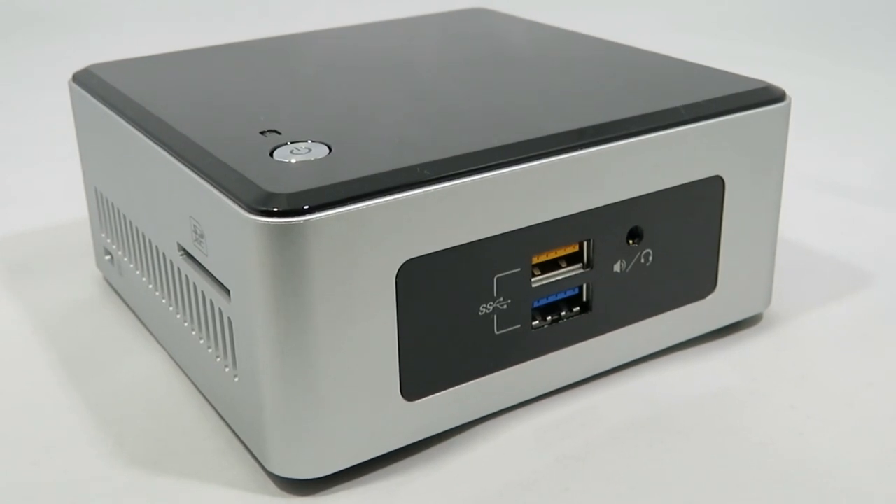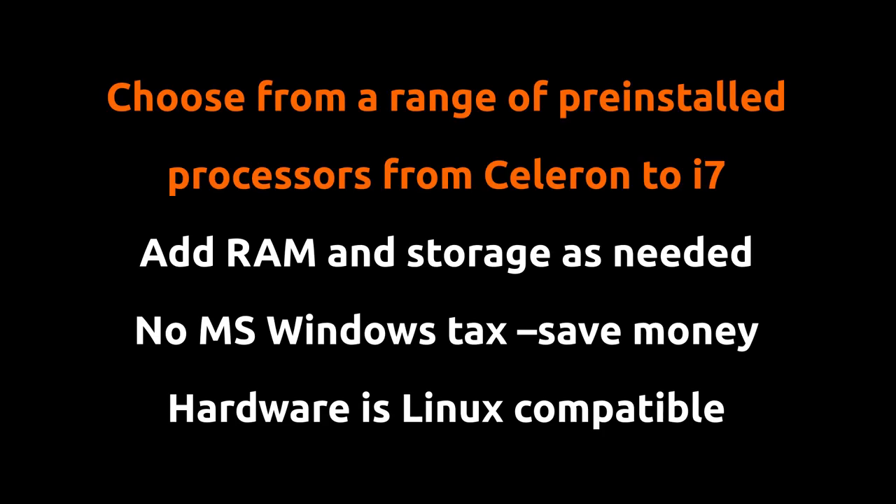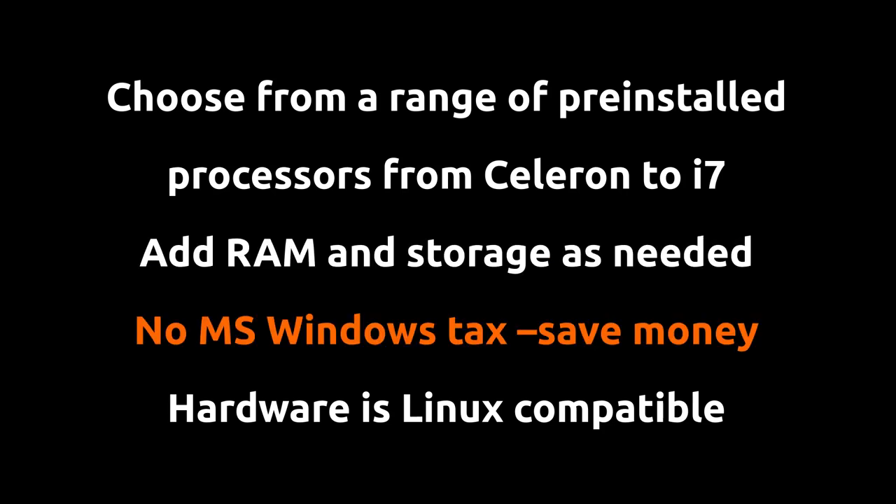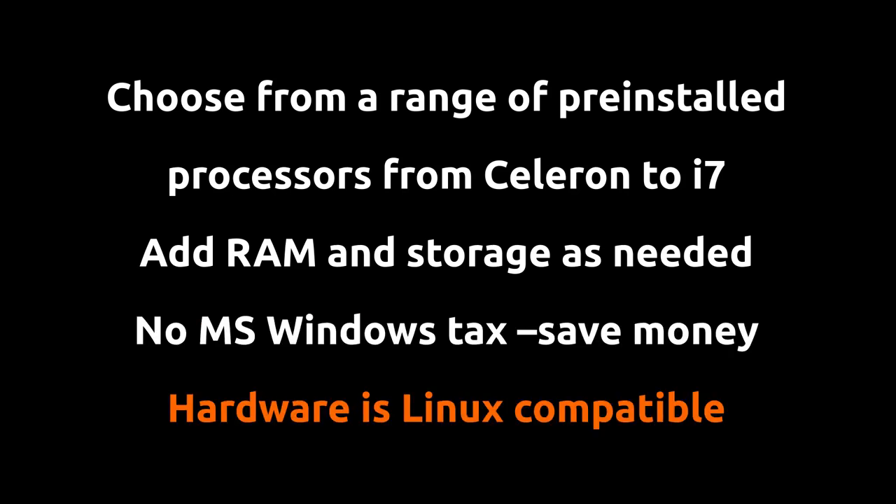Compared to pre-configured systems, this stylish PC gives Linux users what they want: choice and freedom. The choice comes from processor type, RAM and storage amounts, based on your needs and what you can afford. Freedom comes from not being forced to pay extra for a bundled Windows license that you may never use. Lastly, the hardware is well supported under Linux, so most distros should install without any problems.